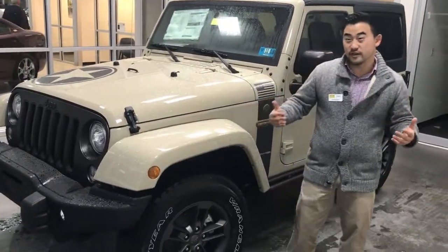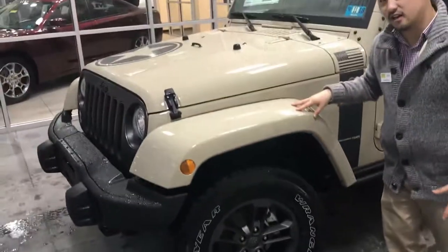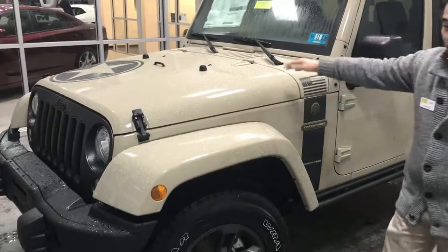One of the great things that the Freedom Edition gives you is these upgraded 17-inch wheels as well as the body colored fender flares. That way you look great all the way across.